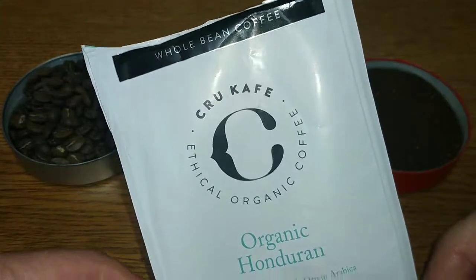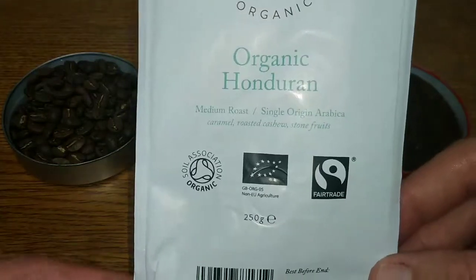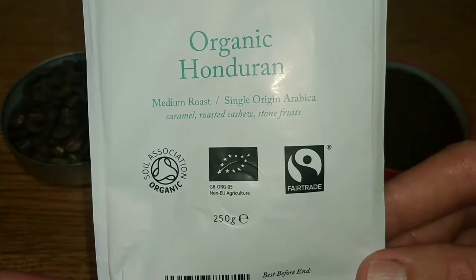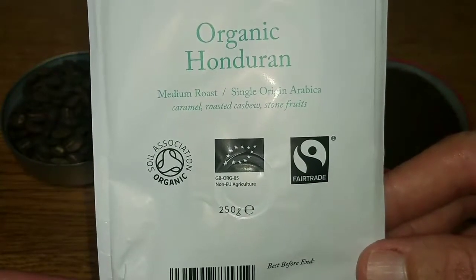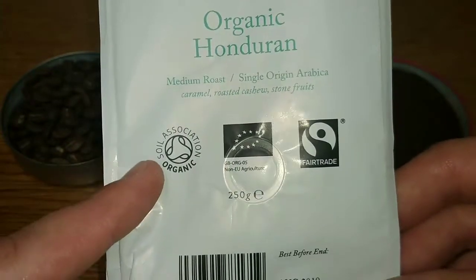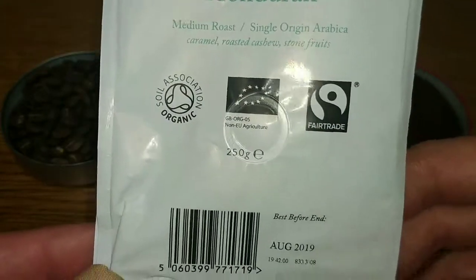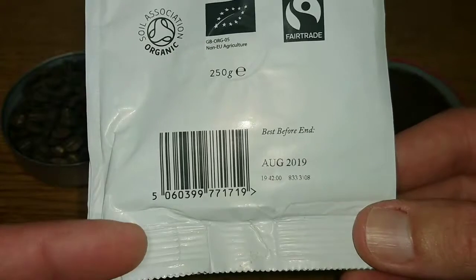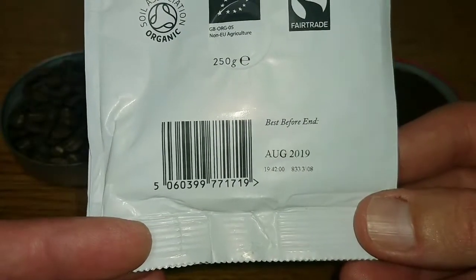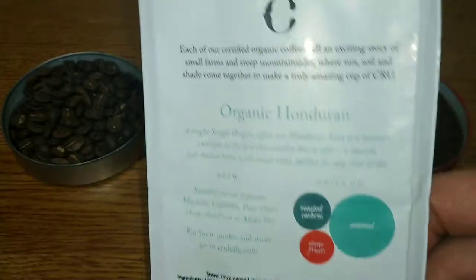On the top of the bag it says whole bean coffee, ethical organic coffee. It's a medium roast, single origin Arabica, and the taste notes are caramel, roasted cashew, and stone fruits. It's Soil Association organic and fair trade coffee, with a best before date of August 2019 — so about a year on the best before date.